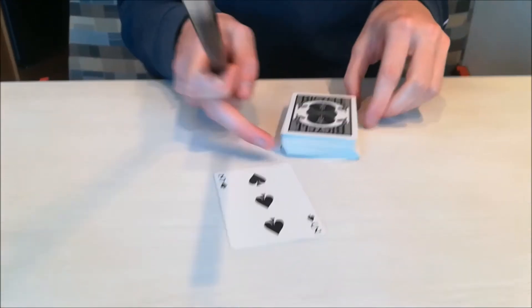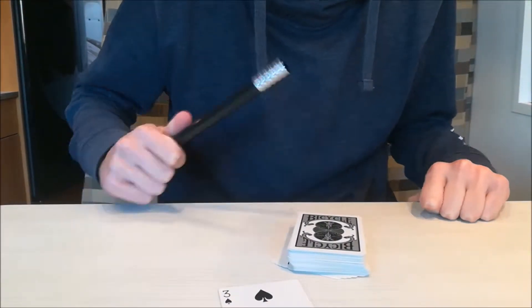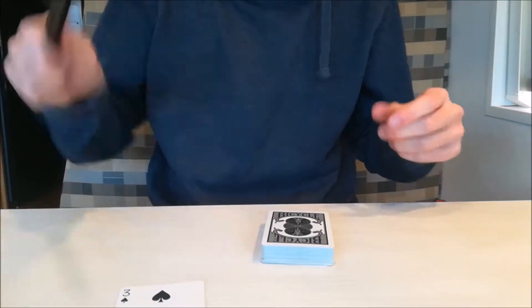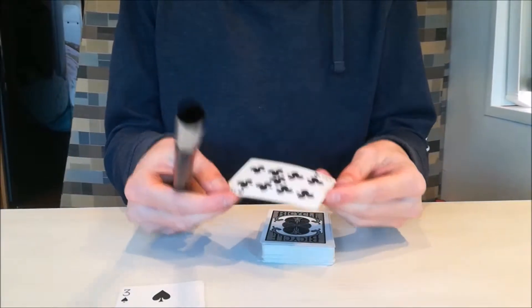So that didn't work. Let's try something nicer. We can't find the magic words, so let's just wave the stick and see if the card is on the top. Is it your card?